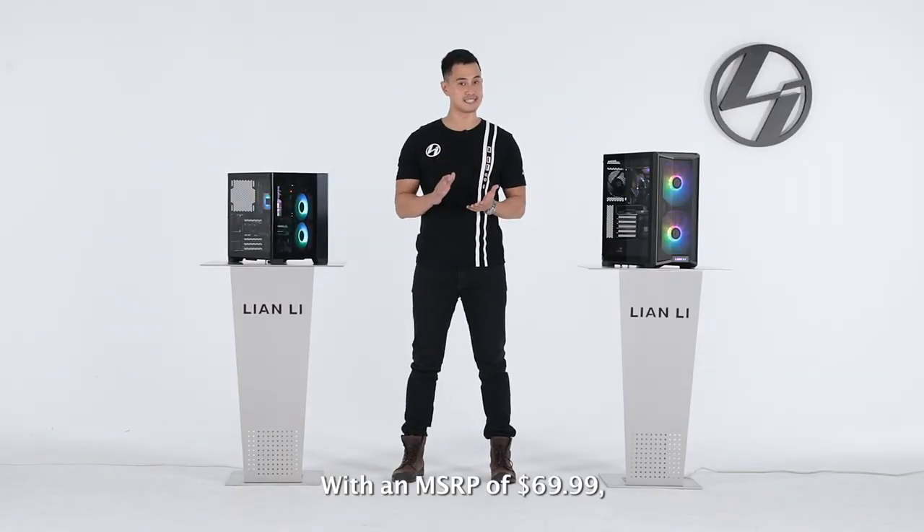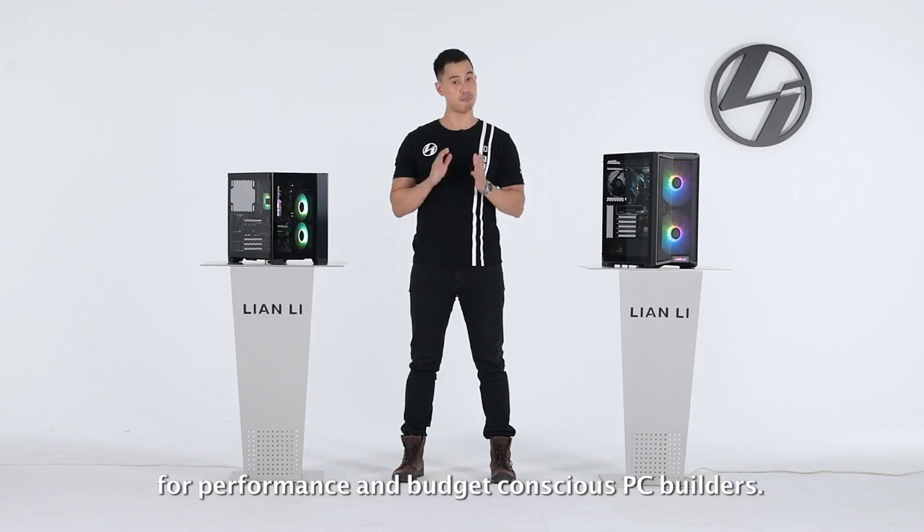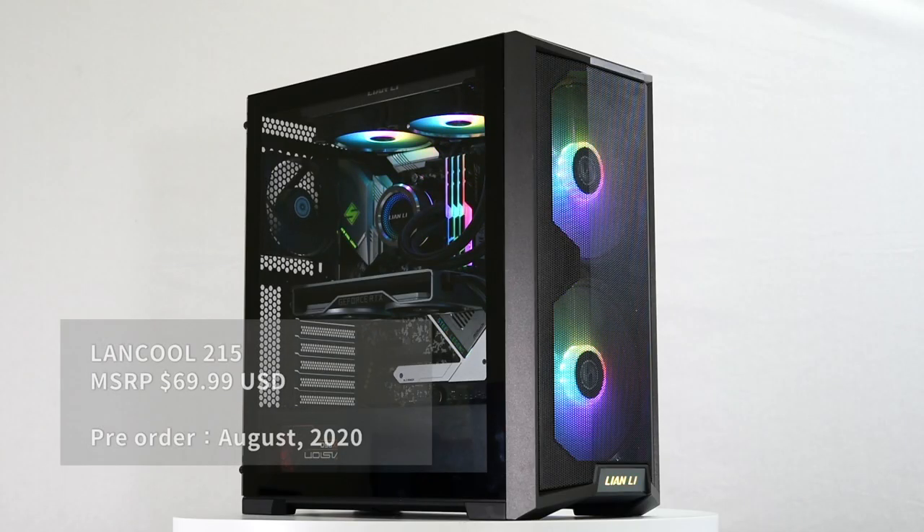With an MSRP of $69.99, the Lancool 215 is a particularly good deal for performance and budget-conscious PC builders. You can expect this new case from Lian Li to be on shelves around August of this year.